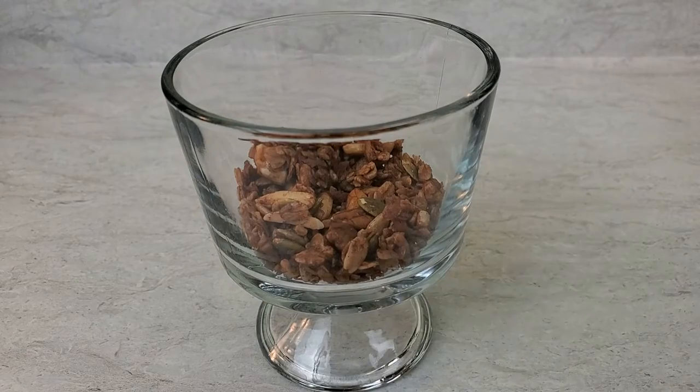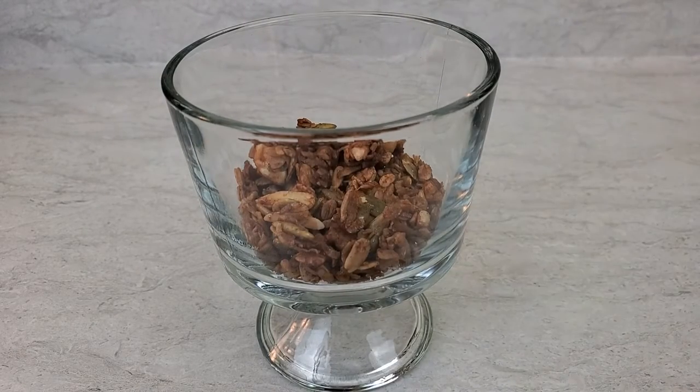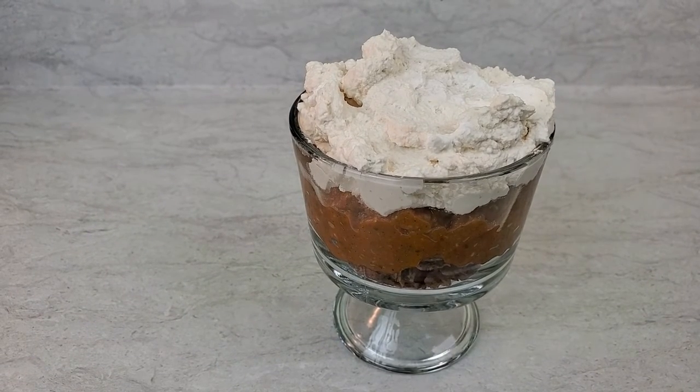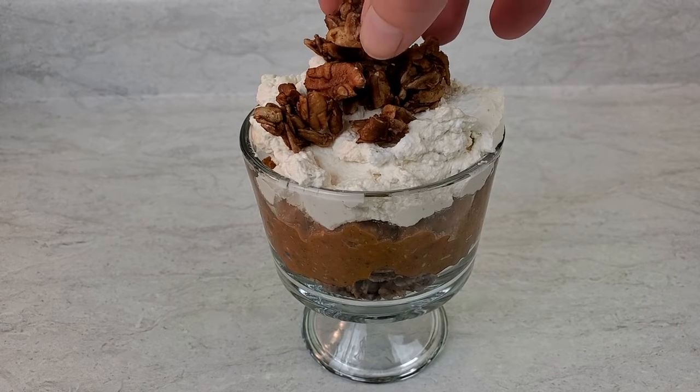When you're ready to serve this beautiful treat, add a base of our gluten-free old-fashioned granola to the serving dish — I'll put a link to that recipe in the comments. Add in a layer of pumpkin spice chia and top that with coconut whipped cream — I'll leave a link for that recipe in the comments also. Top with a little more granola and enjoy.